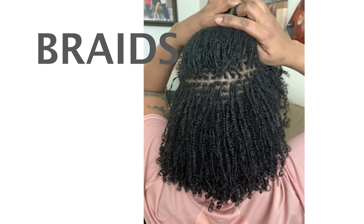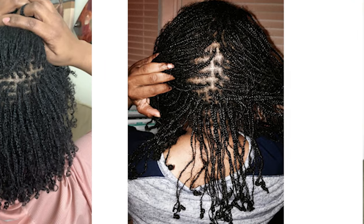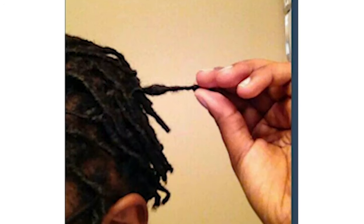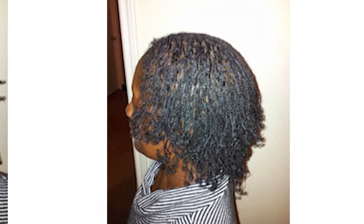But did that stop my hair from locking? You tell me — do you think my hair looks any different from other micro locks? Feel free to check out my micro locks journey in the description. You also have the option of starting your micro locks with braids. Micro locks started with braids would be perfect for people with a looser hair texture or relaxed hair, and would also be a good option for people with shorter hair.